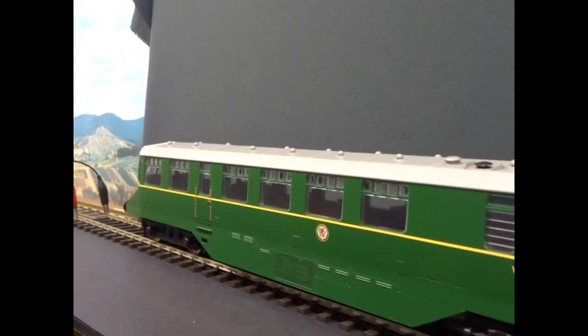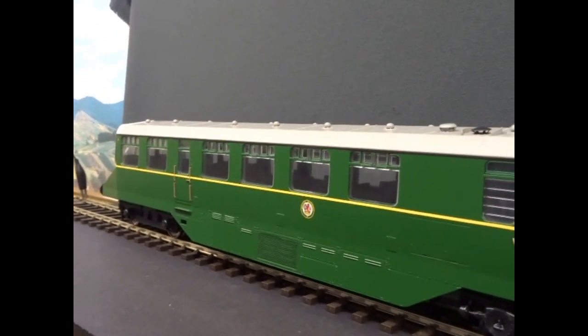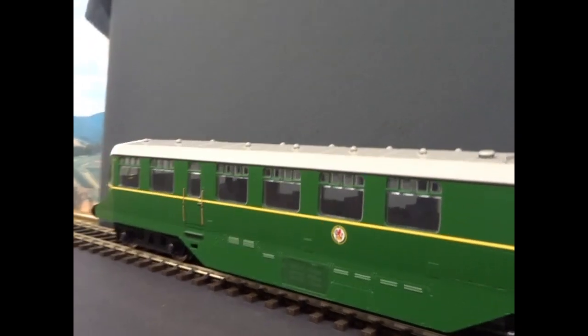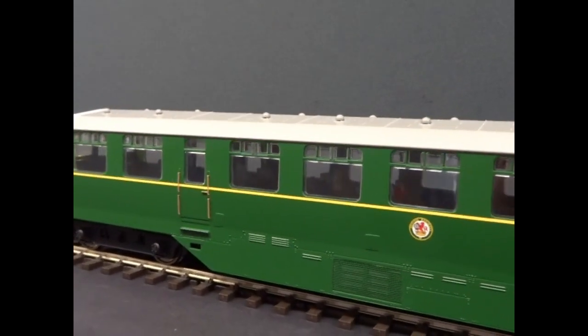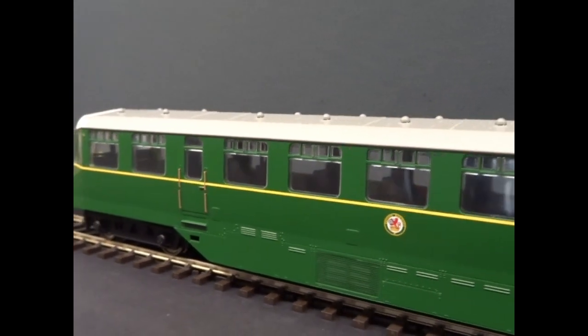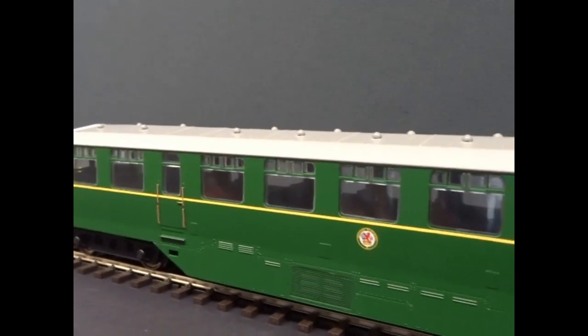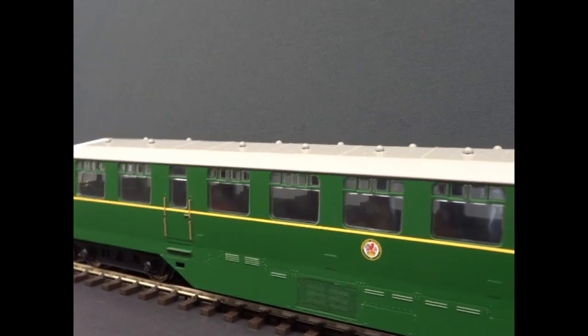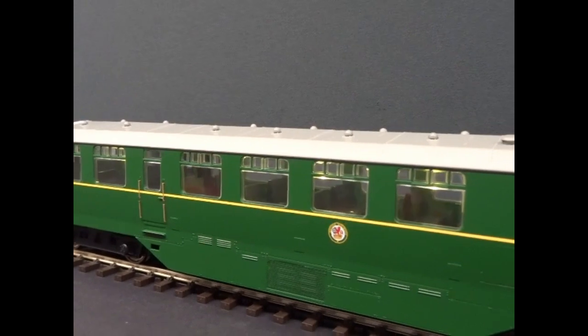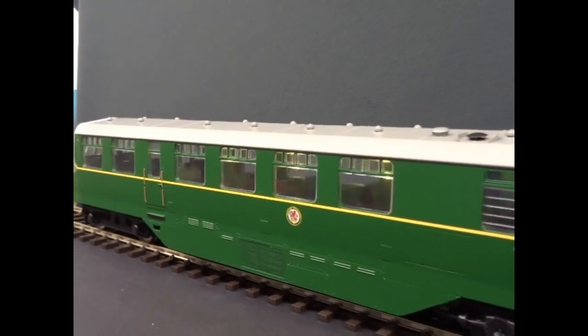There are loads of settings on these decoders but you need a programmer to set them up, which is the disadvantage. If they'd gone to PLUX you could do it with conventional programming track rather than having to go out and buy a £150 programmer to do it — just saying. I've also put a neon effect on the interior lights as well.